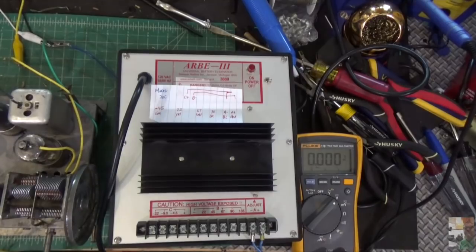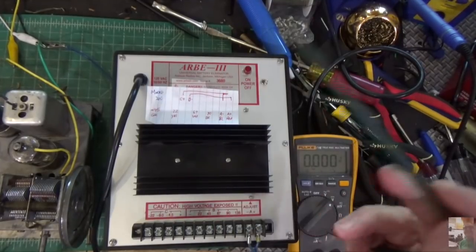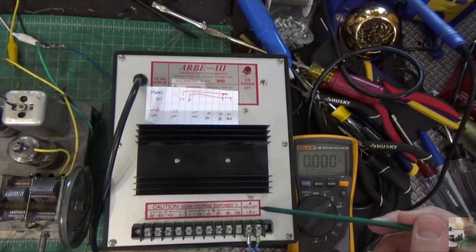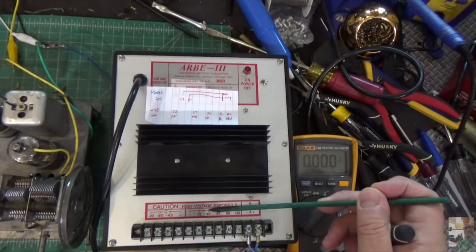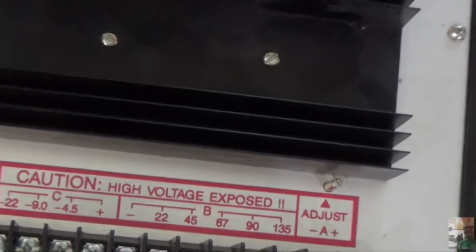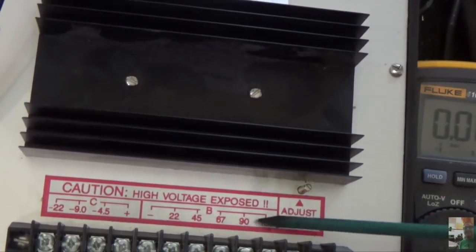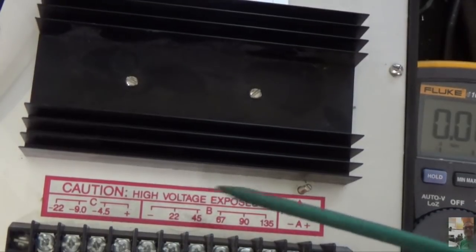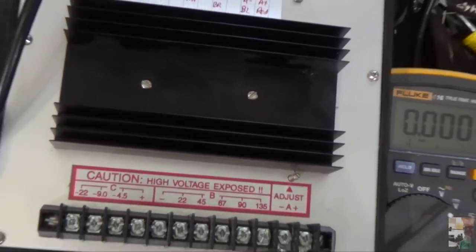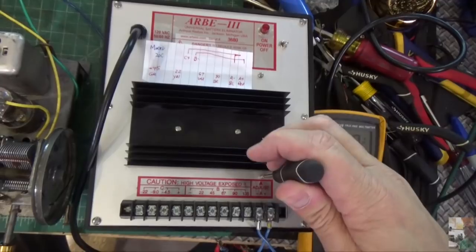Before I show you what we've done with the radio I want to go over this antique radio battery eliminator that I got a couple years ago. It's made by a company out of Jackson, Michigan, and it lets you test battery-powered radios. You've got your A, B, and C outputs here with different voltages. On the B side you've got 67, 91, 35, 45, and 22 volts. On the C side you have minus 22, minus 9, and minus 4.5 volts. For this radio we need 1.5 volts and 90 volts.